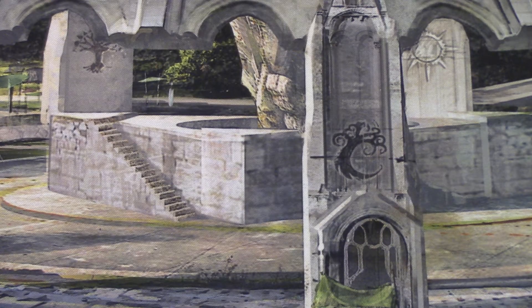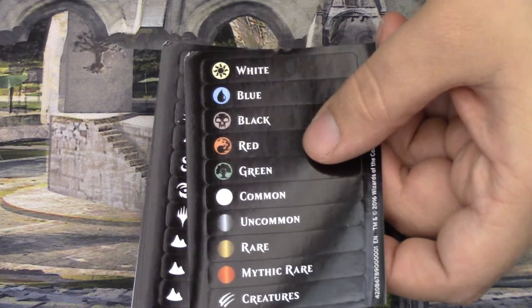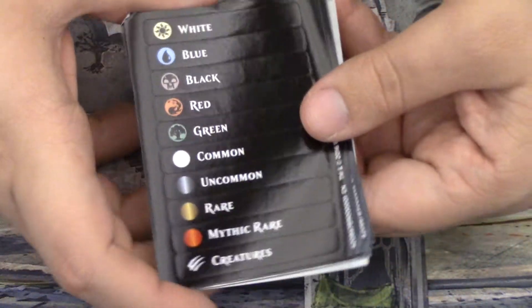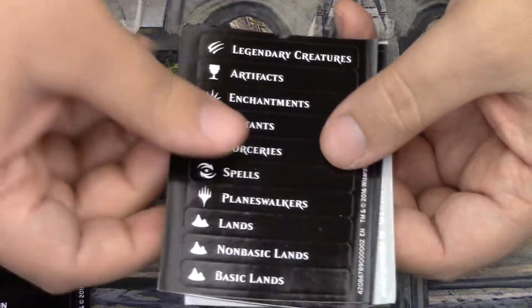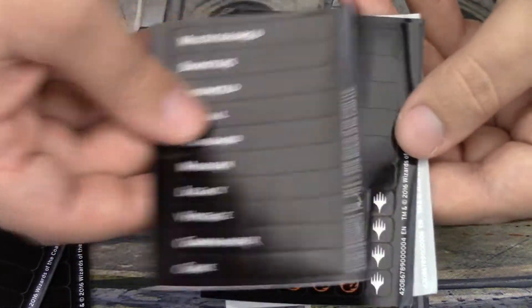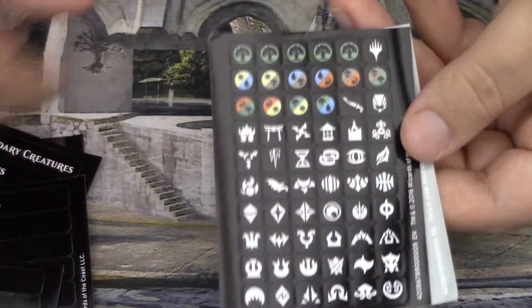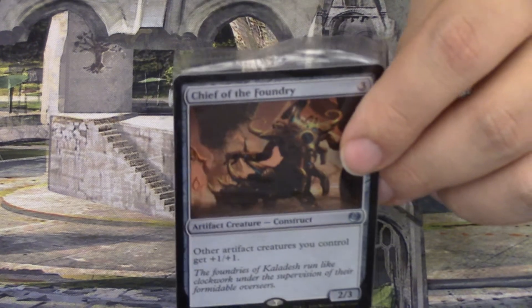On these separators you can put all of these stickers. Don't put all of them on one separator — that kind of defeats the point — but you do you. If you purchase the product, you really can do whatever you want. They're there to help you show what cards are between those separators. They've got all these different awesome things, including a blank one so you can make up your own labels.